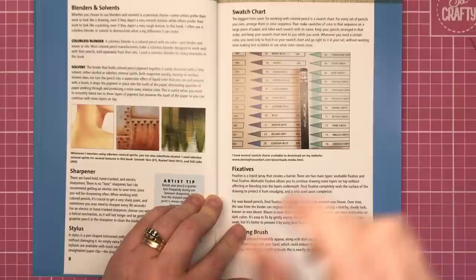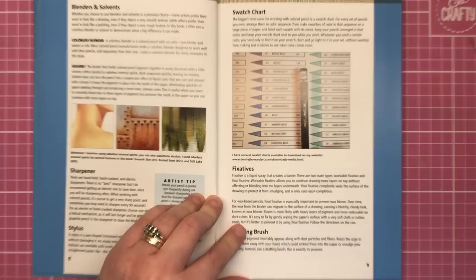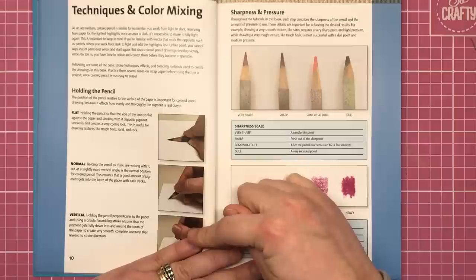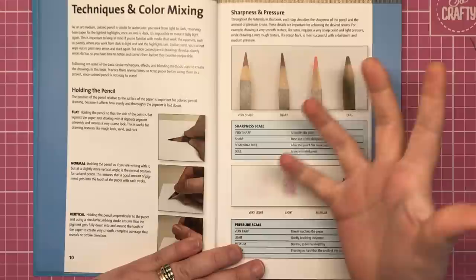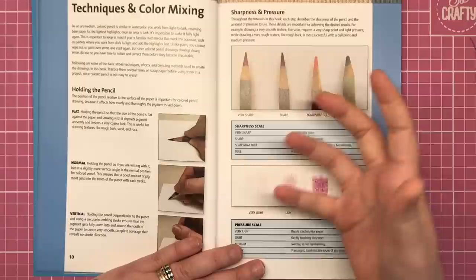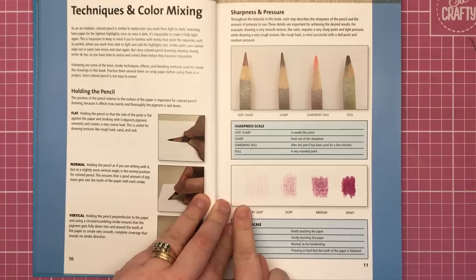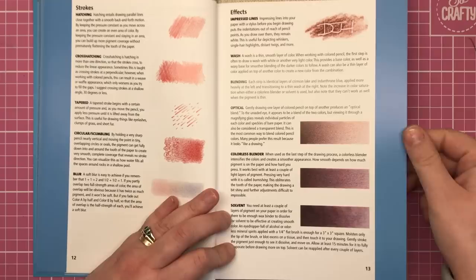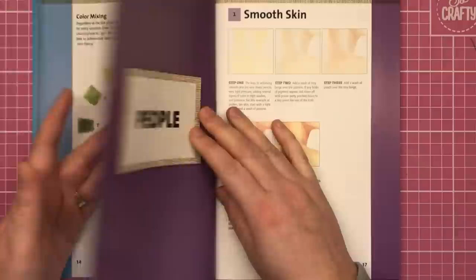She covers different blenders and solvents — my favorite being the Spectrum Noir blending solution — then sharpeners, swatch charts, and fixatives. There's guidance on how to hold the pencil in different ways — flat, normal, and vertical — to get different results. Throughout the book she also tells you what pressure to use: very sharp, sharp, somewhat dull, and dull. A lot of technique books don't tell you how hard to press, and that can really affect the look of your work.